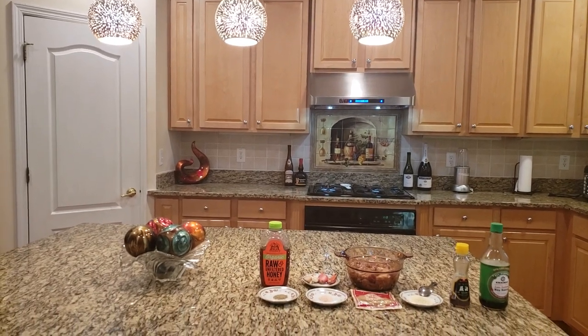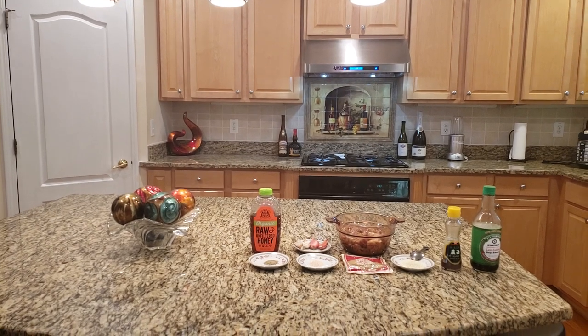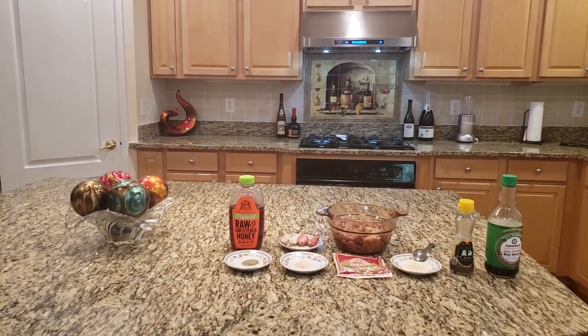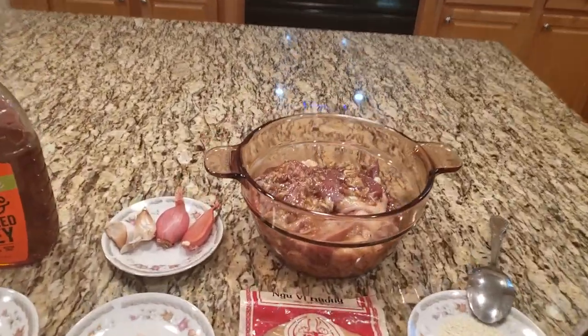Welcome back to my channel. If you are new, welcome! Today I would like to share with all of you how to make a duck dish. We bought a duck from the market, took it home, and I already chopped it up into pieces.